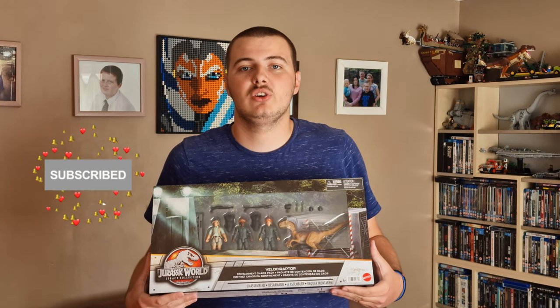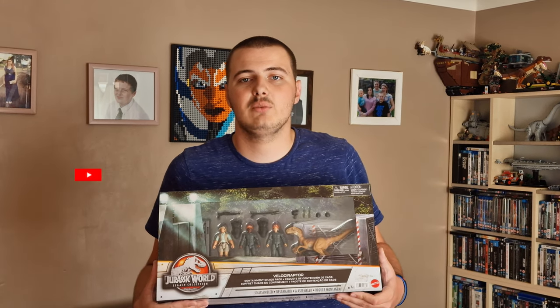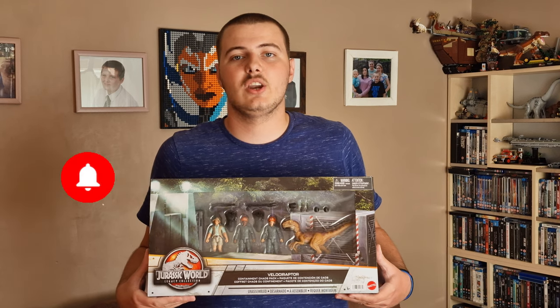Hi, welcome to the channel. In today's video we have a Brando Legacy Collection set to take a look at. It's the Velociraptor Containment Chaos Pack. Let's get a bit of a look around the box and get this set open.